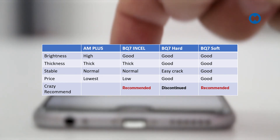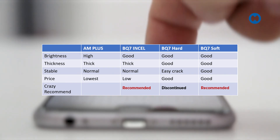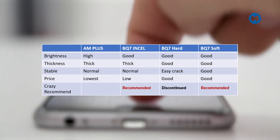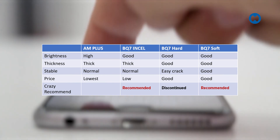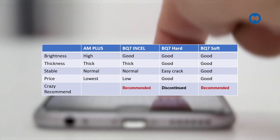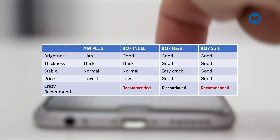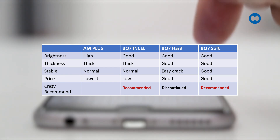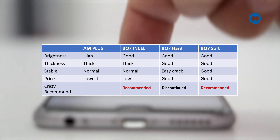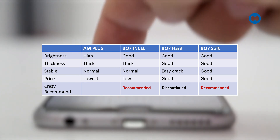PQ Hard and PQ Soft have very good thickness, close to original. For stability, we are confident in all four products — AM Plus, PQ7 in-cell, PQ Hard, and PQ Soft. However, comparing them, the hard OLED is easy to crack because of the rigid solid OLED panel at the bottom, while the PQ Soft is much harder to crack — very good in this regard.